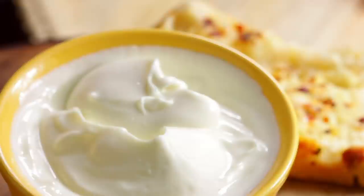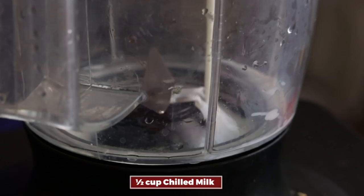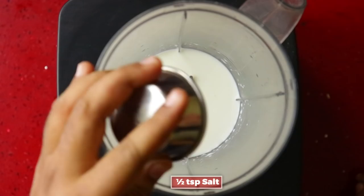To make mayonnaise, you'll need a high-speed blender. Add half a cup of milk into it. Then add half a teaspoon of salt and half a teaspoon of sugar, and do not blend on high speed yet.